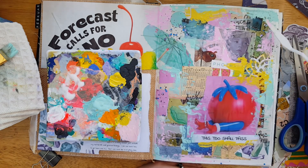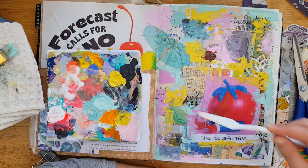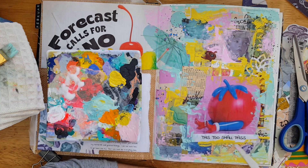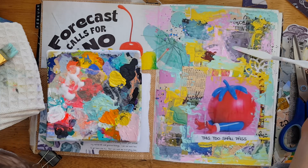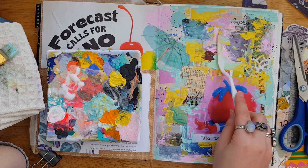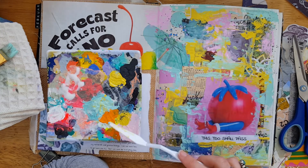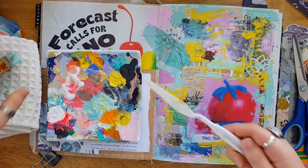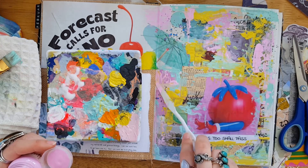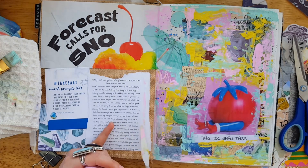I'm applying my paint with a palette knife — I haven't done this in a very, very long time, so that was really fun. It's a very freeing experience. I tore off some of the pink around the edges of that collage piece to tie in that particular shade of pink to the background. Other than that I'm just going ham, covering some stuff up and leaving little pieces of the different things that I wanted to incorporate.